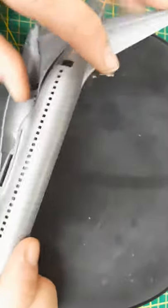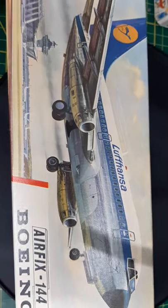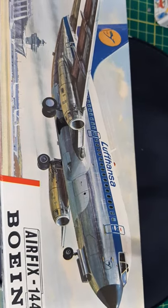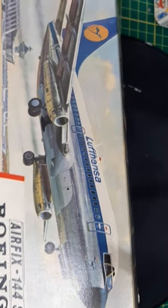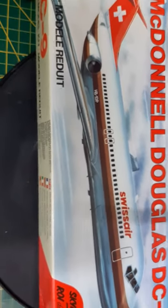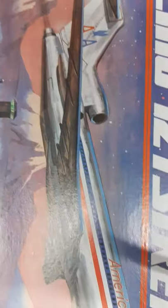That concludes this unboxing video — sorry for the little too many pauses in there. If you can find one of these kits and you like general aviation, get one if it's not too expensive. I don't think it's worth more than 30 dollars, especially these older kits — but if you can get it with the display stand, definitely go for it. I'll see you on the next unboxing, which will probably be the DC-9 and the NPC version of the 727, which I think was an Airfix release. See you on the next one!